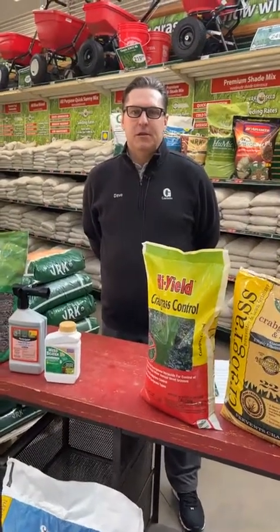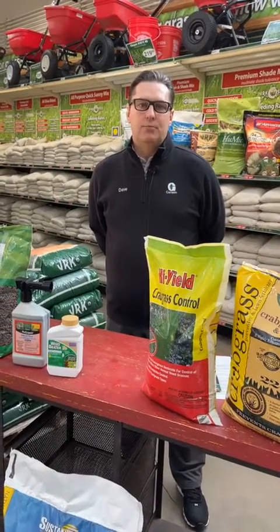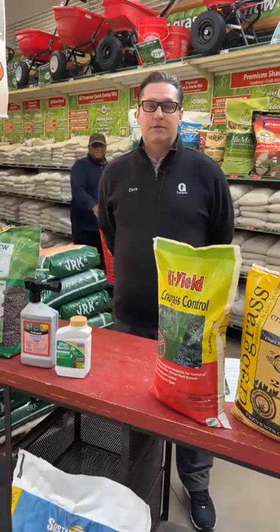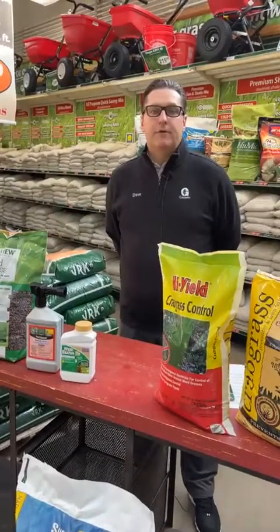Hi guys, welcome back. Thanks for checking in with us. Dave here at Girton's. Today we're doing another Q&A on pre-emergence, lawn seeding in the spring, some mole and vole damage, and any other questions that you guys may have. So if you have any questions, just put them down below and we'll go from there. We'll go with the first question.